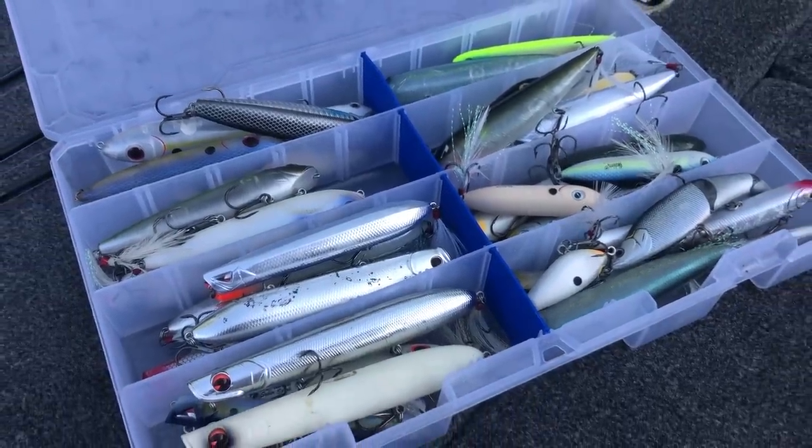If you listen to a lot of guys talk about how they got hooked on bass fishing, many of them will mention fishing a topwater for the first time and seeing a bass come up and nail that bait. It's truly exciting and a little addicting. As a tournament fisherman, I've always loved topwater because it tends to get a bigger-than-average bite. But if you don't have the right system — from your hooks to your topwater to your line to your rod — you're going to lose a lot of fish.